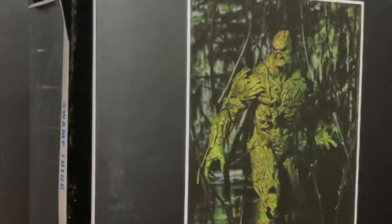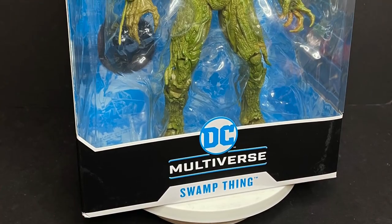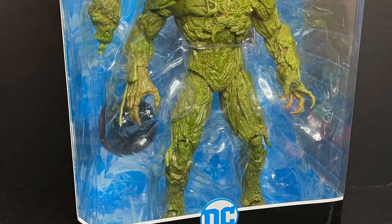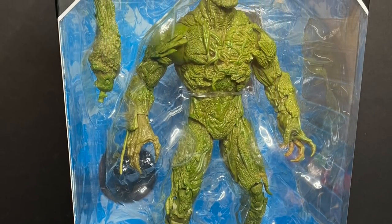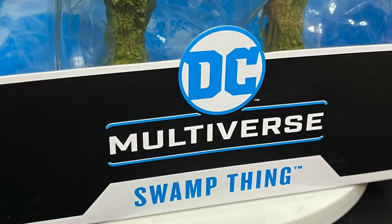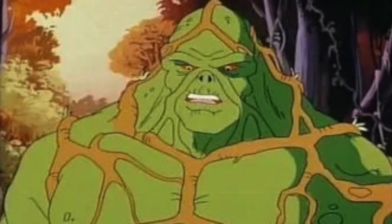Today on Toysha's Swamp Thing — you are amazing. Let's talk toys. Welcome back, everyone. Toysha's here, and I am back yet again to give you guys another fresh look. Today we are totally checking out the brand new McFarlane Toys DC Multiverse mega figure, Swamp Thing. A figure that I've been really looking forward to. Big fan of Swamp Thing.